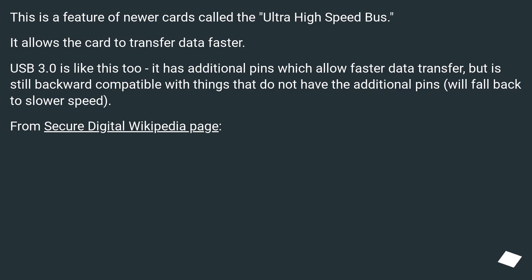It has additional pins which allow faster data transfer, but is still backward compatible with things that do not have the additional pins, and will fall back to slower speed.